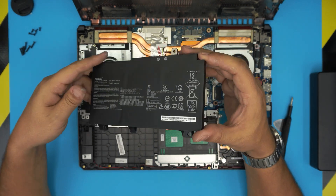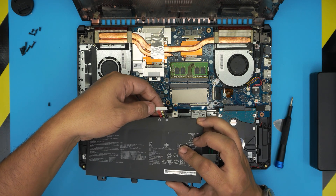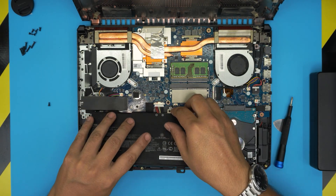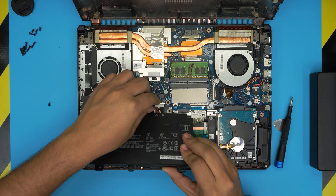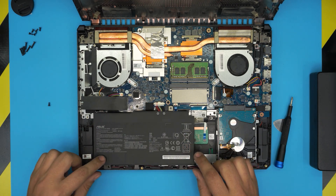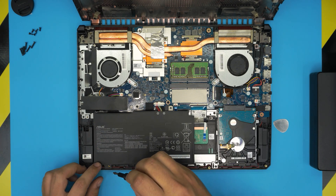To install the new battery — the link will be in the video description — bring the jack straight down. Make sure the pin side of the jack faces up; you don't want to insert it upside down. Align it straight and push it towards the contacts, then squeeze it in. Align the battery on top of its slot, push this side down — you should hear a click — then put the one screw back in to secure it.